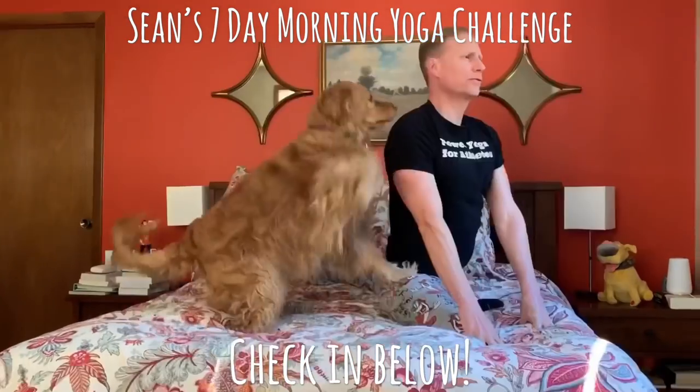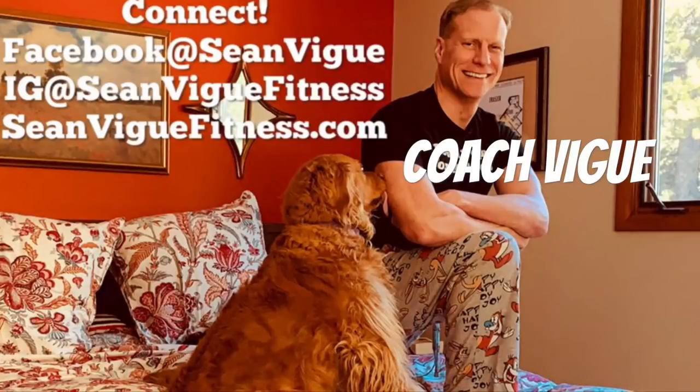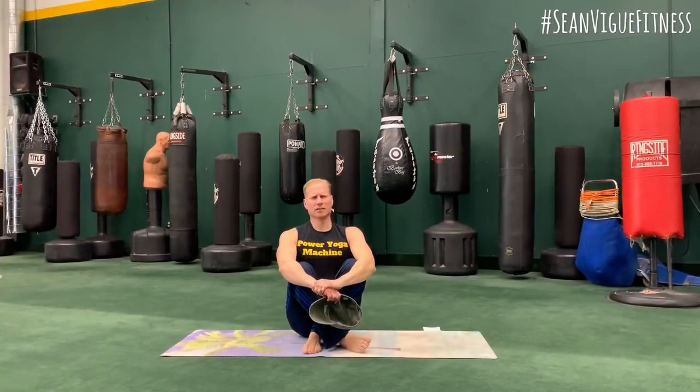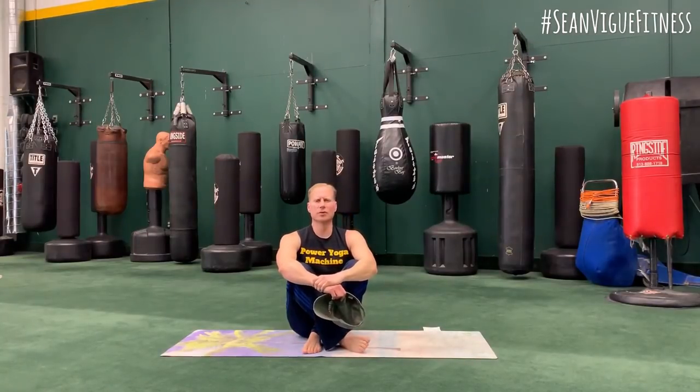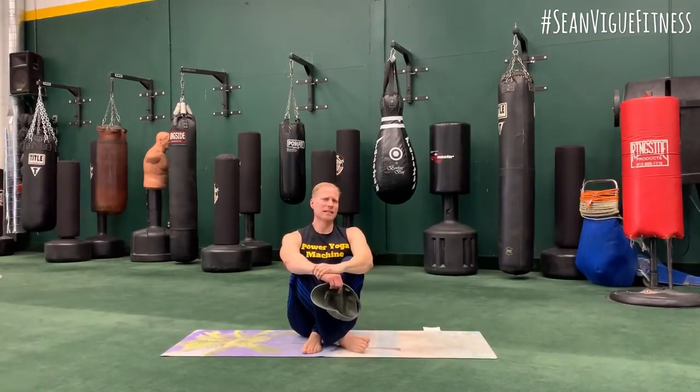Sean's Morning Yoga Challenge! Day 3 — Deep Stretch. Good morning, my friends! This is Day 3 of your 7-Day Morning Yoga Challenge. Thanks for joining me today, and thanks for checking in below, letting me know you are here. Today is all about deep, deep stretching.